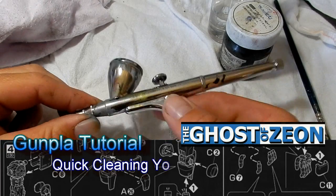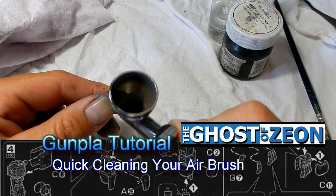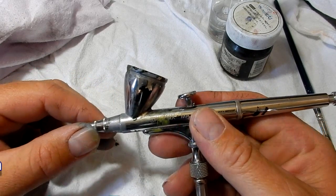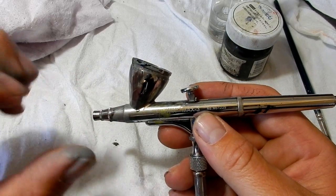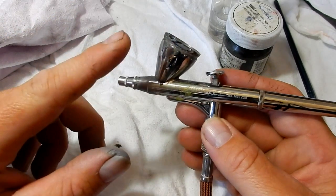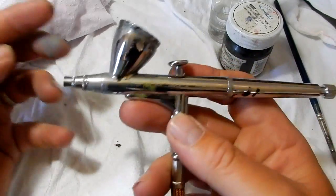Hi everyone, welcome to another tutorial. Today I'll be discussing how to clean out your airbrush in between paint changes while you're painting your models. This tutorial is going to be about quick changing, not thorough cleaning — I'll cover that in another tutorial. For this one it's quite simple.